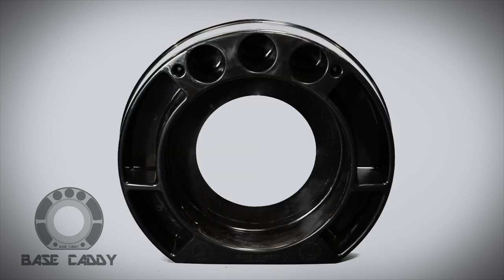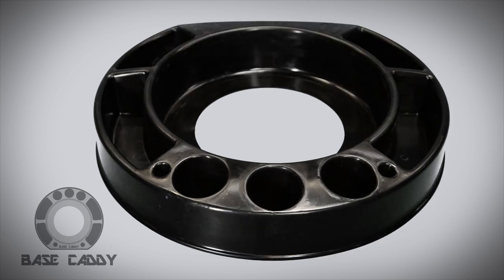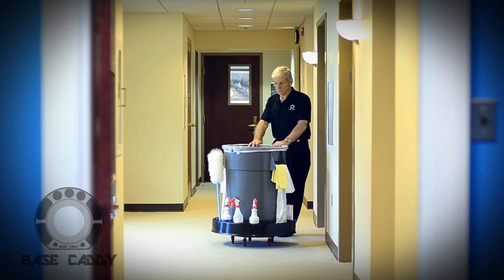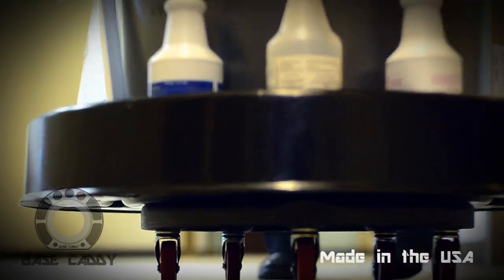The Base Caddy is made of durable polypropylene. It is a one-piece item to maximize simplicity and ease of cleaning and maintenance. With maximum durability, it is attractive in any environment and it's made in the United States.